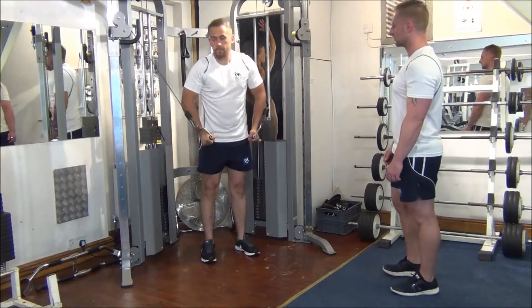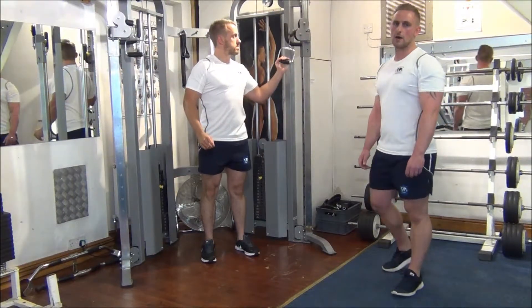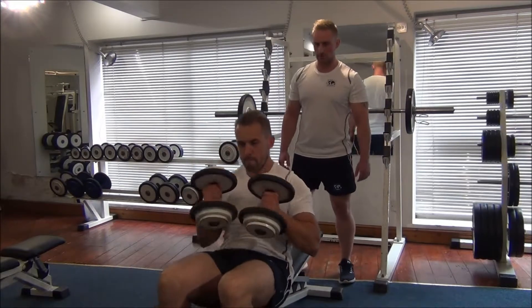Stand tall. Place the handle one at a time. Now we're going to move on to the flat bench press — this is a flat bench dumbbell press.